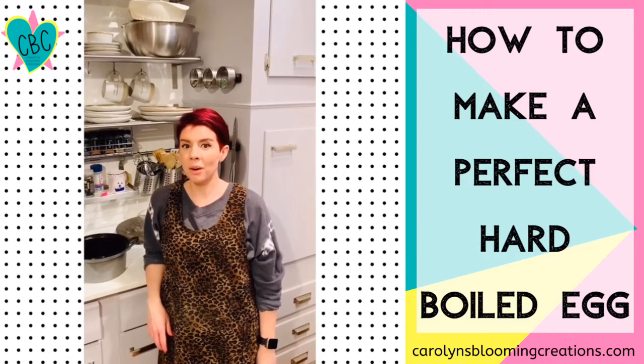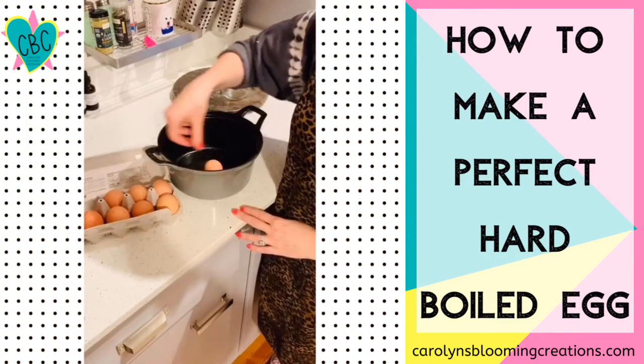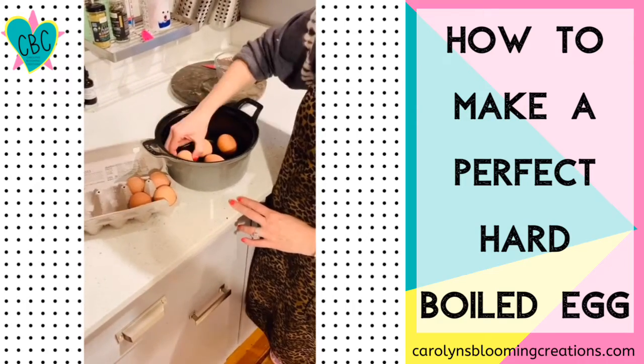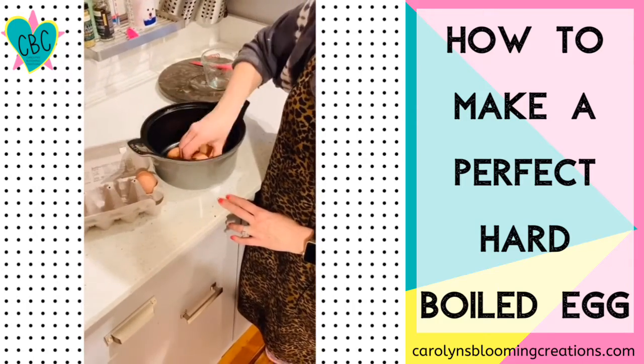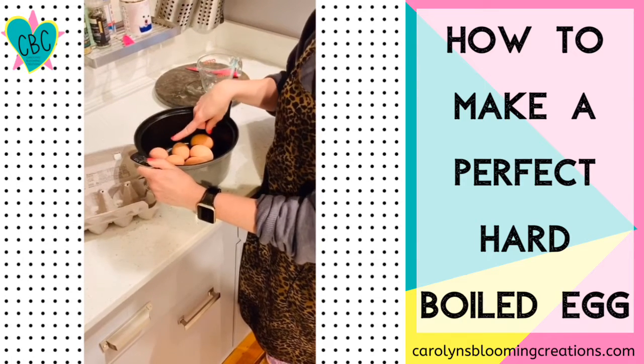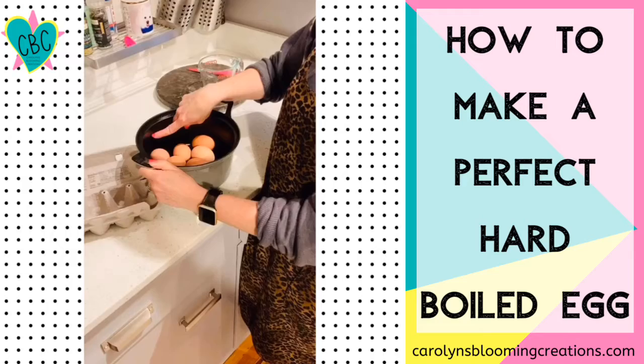Here's an easy way to make hard-boiled eggs. Place your eggs in a medium-sized saucepan. Now fill your pot with cold water just to cover the eggs.